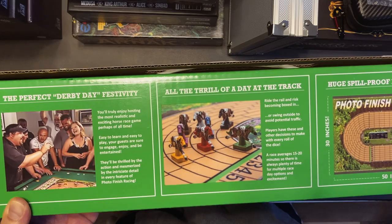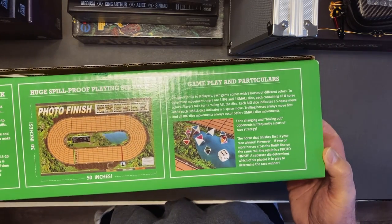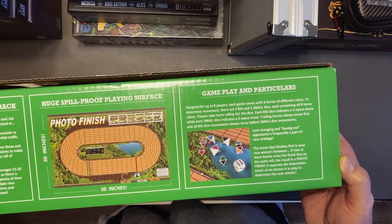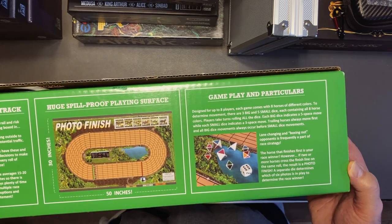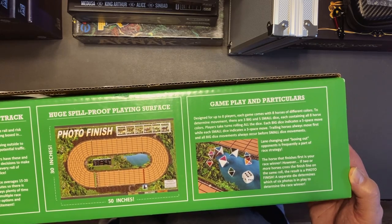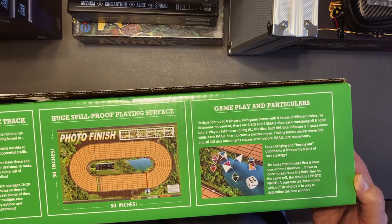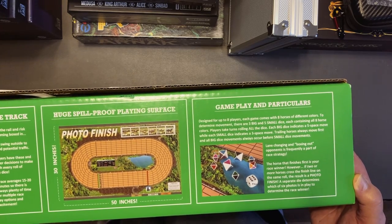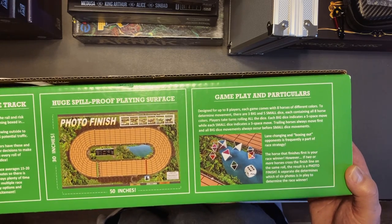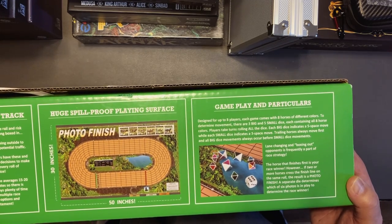That's what the track looks like. For gameplay particulars: it's designed for up to eight players. Each game comes with eight horses of different colors, three big dice and five small dice — they're d8s. When you roll the big dice it's a five-space move; when you roll the small dice it's a three-space move. Trailing horses always move first, and big dice movements always occur before small dice movements. Lane changing and boxing out opponents is frequently a part of race strategy.